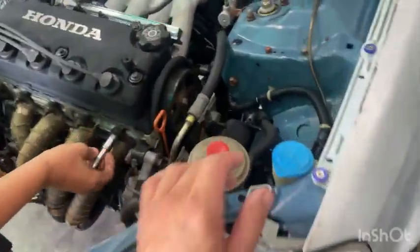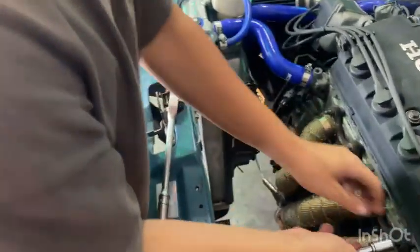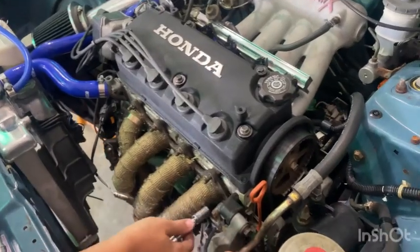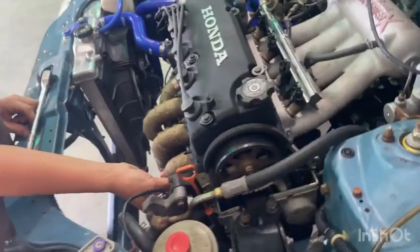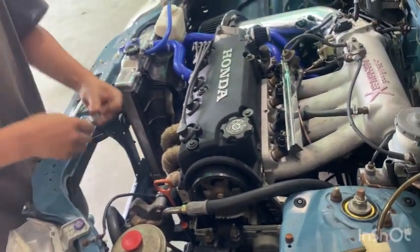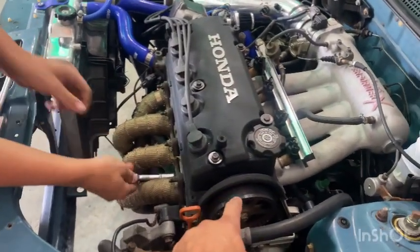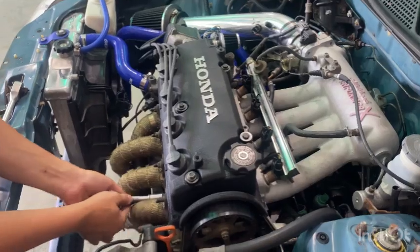He put an aluminum radiator in it and a no-two sensor up front. Make sure you get your top timing belt cover on or you'll end up like your sister. His sister — something cut her timing belt and not even three miles down the road it broke. We got really lucky — it didn't bend the valves or anything.